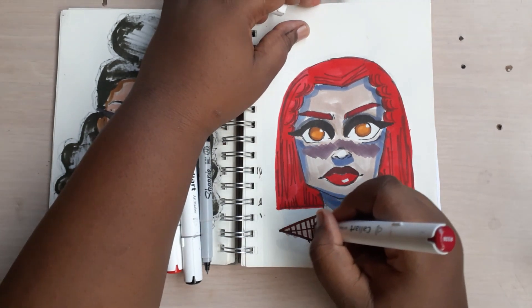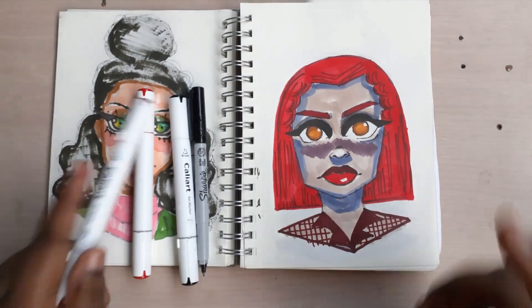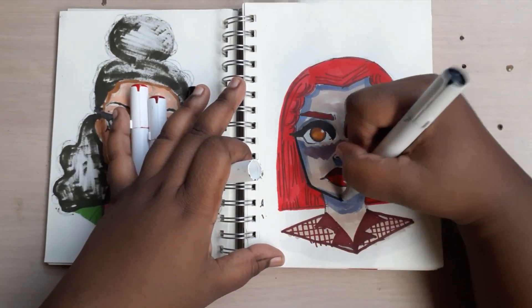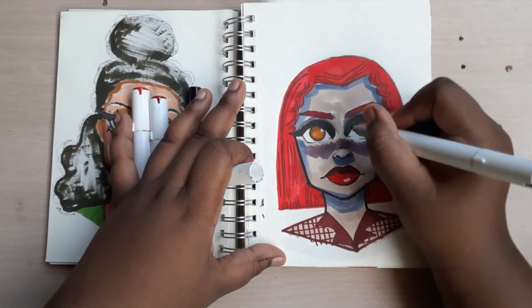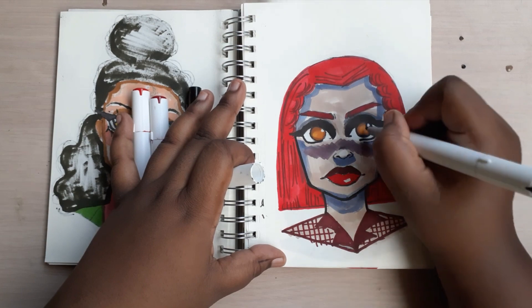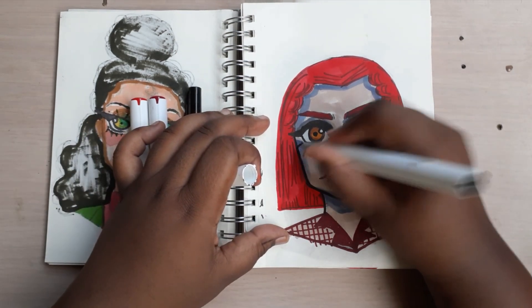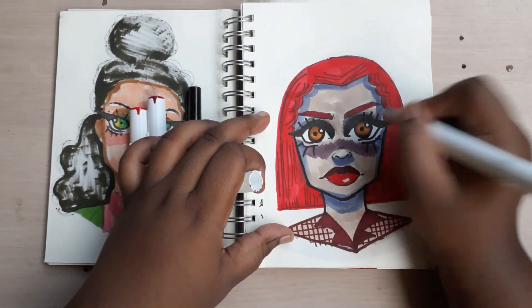I decided to finish it. I really like super checkered pattern-type shirts because they're just so simple and easy. Now I'm going in with the outline to finish the rest of the drawing — it was almost finished so there wasn't much to complete. Now I'm giving her some dramatic eyelashes just to bring this sketch alive.